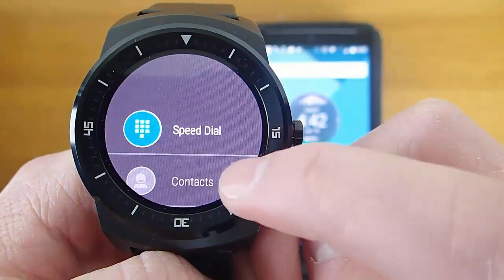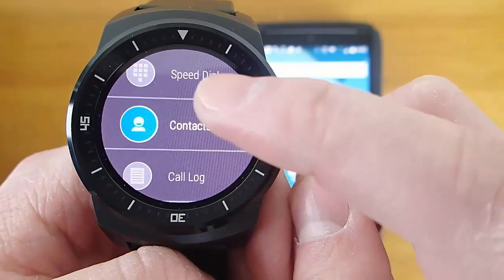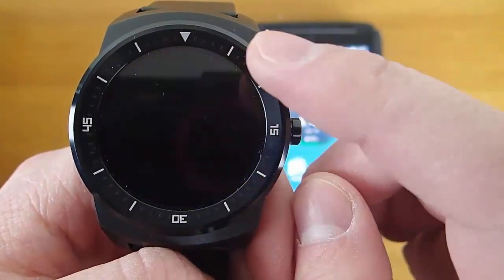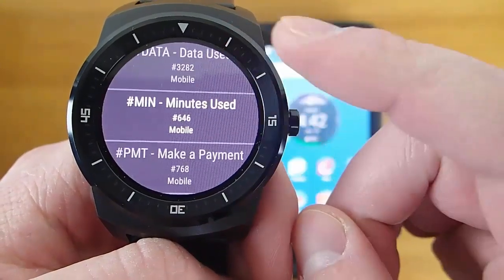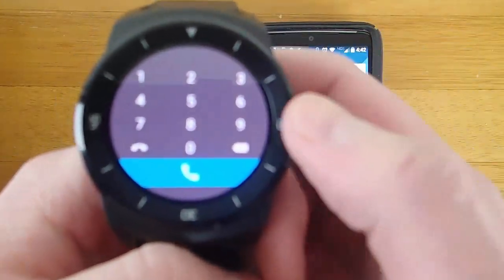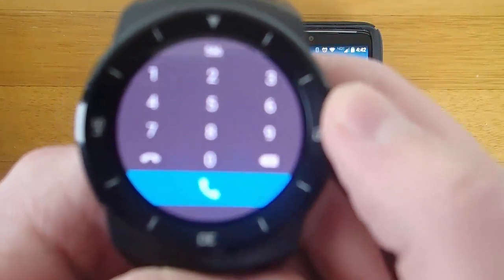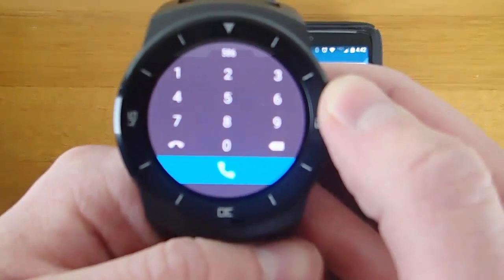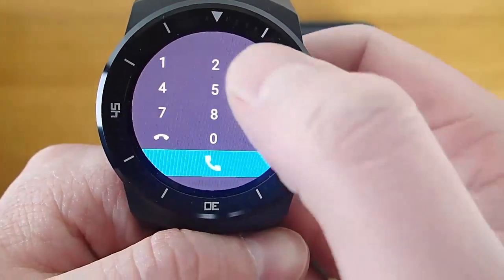What I use MiniDialer most often for is the speed dial and contacts. There's also a call log so you can see all of your previous call history. This is a list of all of your contacts in alphabetical order. I think Wear MiniDialer is really most useful for people who have Bluetooth headsets, because then you can place the phone call directly from your smartwatch and you don't actually have to pick up your phone — you can do it all via your Bluetooth headset and your Android Wear device, which is pretty darn cool.